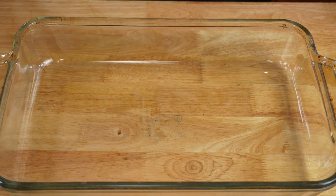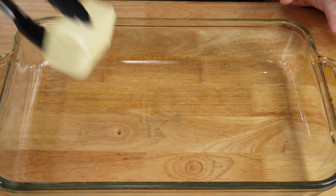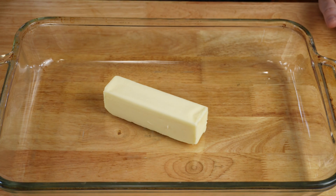To start this recipe, you're going to take a 9 by 13 inch glass baking dish and put in your stick of butter. You're going to place this dish into a cold oven and turn it on to 350 degrees. While your oven's preheating, this will melt the butter and prepare the dish for baking.